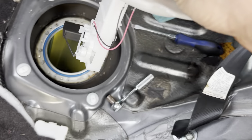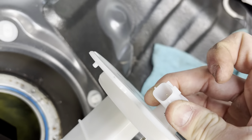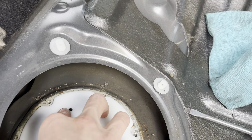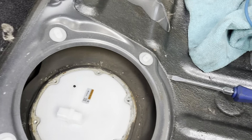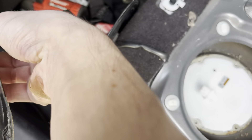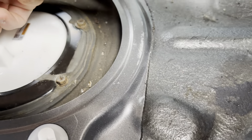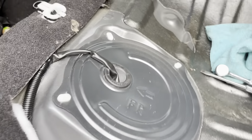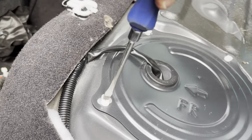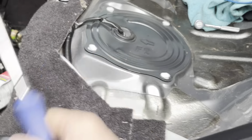Installation is the reverse of removal — put the sensor back in with the sensor facing toward the front of the car. You can see there's a little alignment nipple that slots right into place. Just align that up and you'll feel it click in. Then put the ring back on over the top, reconnect the clip and plug the connector back in until you hear a click. Put the cover back over the top and with your flathead go counterclockwise to lock it back in. That should conclude your install.